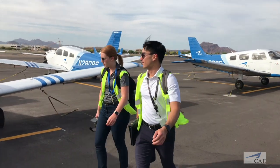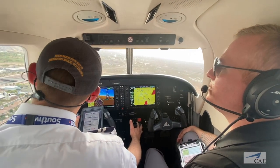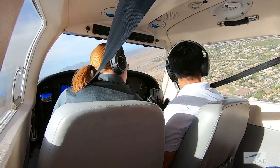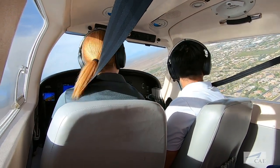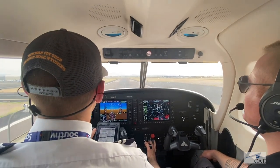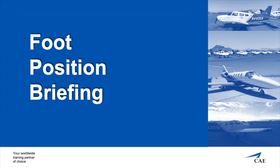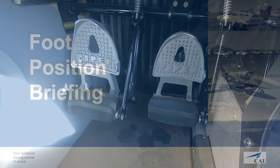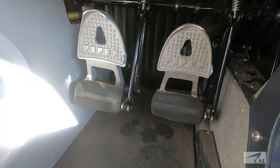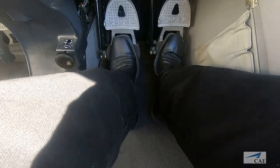Welcome to our short mini briefings, a short breakdown of topics you will see within your flight training here at CAE. The goal is for you, the student, to have a better understanding of what it takes to become a safe and professional pilot. In this briefing, we will discuss the do's and don'ts of proper foot position while you are flight training here at CAE. Let's take a look and see why proper foot position is essential to safe operations of the aircraft.